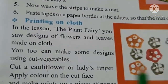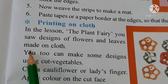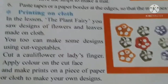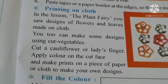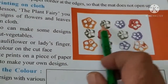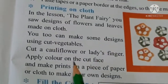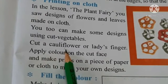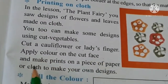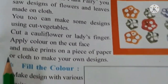Now here you can see printing on cloth. In the lesson 'The Plant Fairy' you saw designs of flowers and leaves made on cloth - humne dekha tha ki kitni achi achi designs banai jaati hain flowers and leaves ki. Isi tarah hum bhi vegetables cut karke design bana sakte hain. Here you can see this is a design of ladies finger - apply paint on the cut face and make prints on a piece of paper or cloth to make your own design.